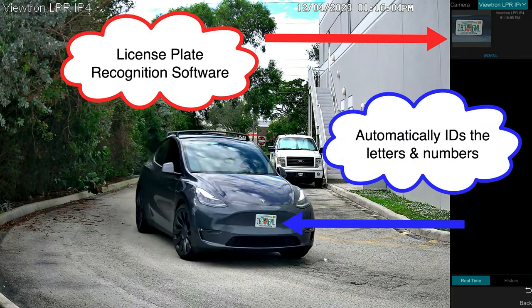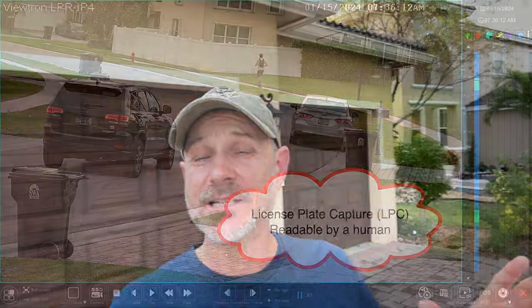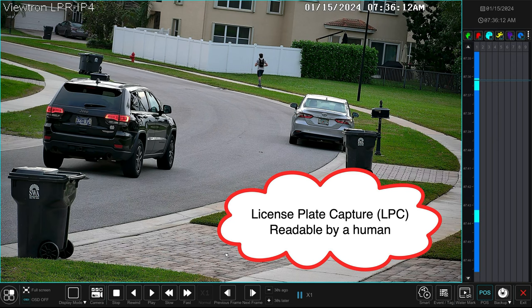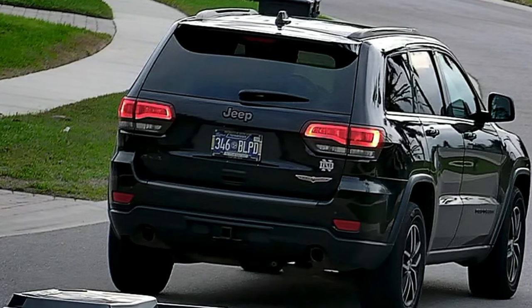However, let me explain a couple of differences in terminology. Automatic license plate recognition is the software on that camera and our Viewtron NVRs that can automatically identify the license plate numbers and letters on a plate — that's LPR or ALPR, Automatic License Plate Recognition. LPC, or license plate capture, is the ability to capture video clear enough so that a human can go back and review recorded video surveillance footage and manually identify the numbers and letters on a plate.